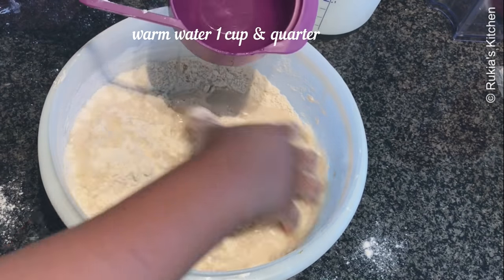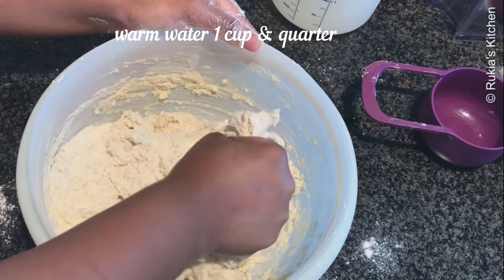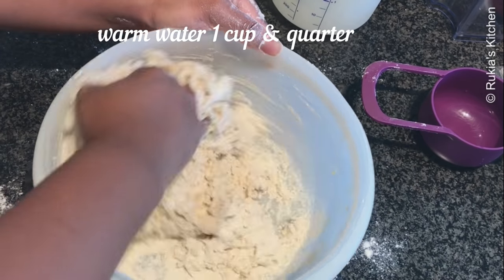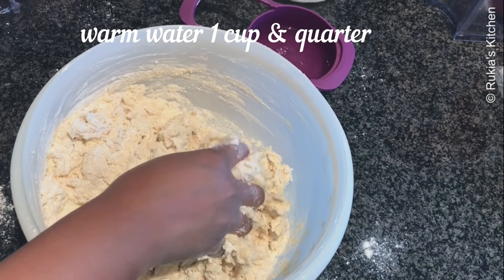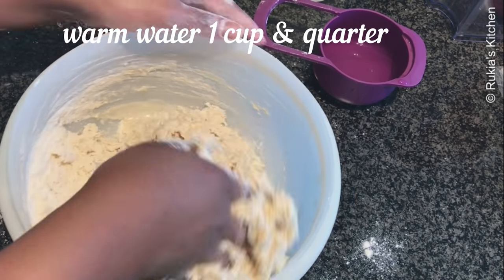Then you will add 1 cup and a quarter of warm water. Pour a bit by a bit to avoid the flour from getting too sticky. The secret to soft chapattis is you always have to knead with warm water, especially if you're living in warm places. Add water a bit by a bit till you have a smooth dough.